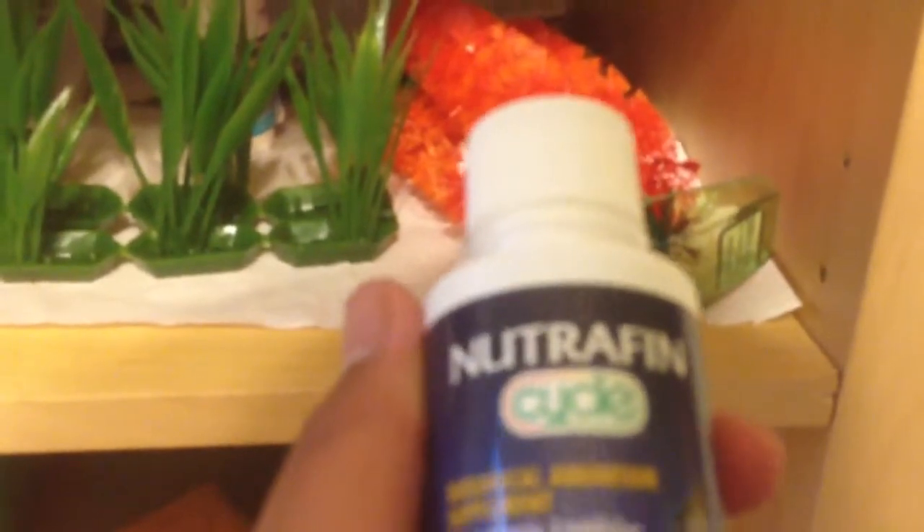These are the accessories: a bush plant, more plants, and a red plant. This is what we use for the water — I don't want to mispronounce it, but it's a biological aquarium supplement for fresh water use. It allows immediate introduction of fish and provides powerful ammonia and nitrate elimination. We only need to put this in when we add new water.